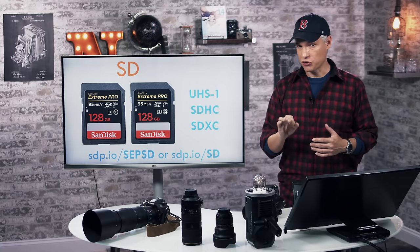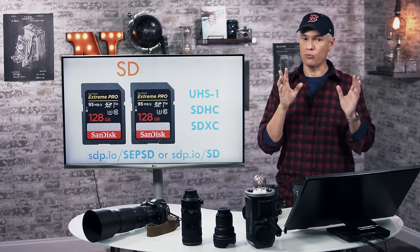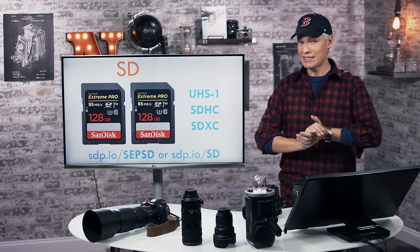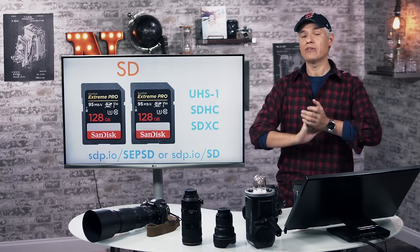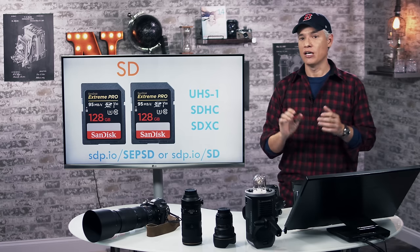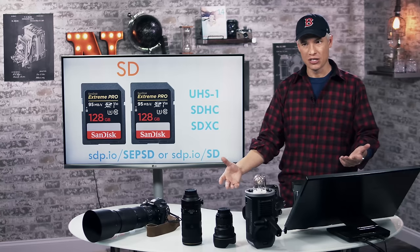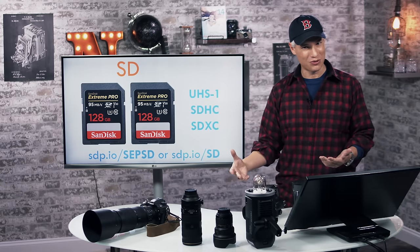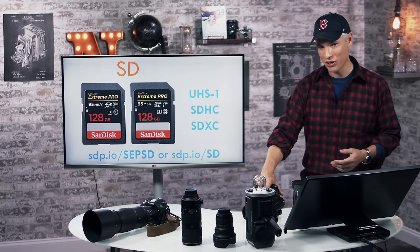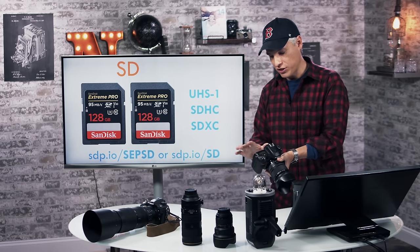I strongly recommend getting two SD cards. When you have two, you can write to both simultaneously. SD cards do occasionally fail — even the pro high-end ones. If you write to both cards and one fails, you still have a backup and haven't lost all your pictures — especially important if you're shooting someone's wedding. So always write to two SD cards when you can.